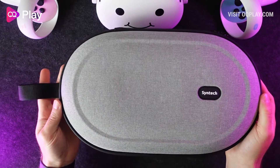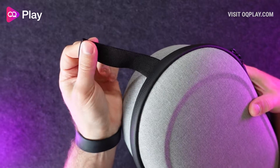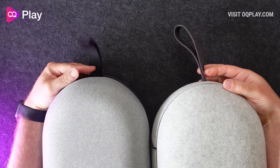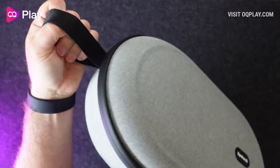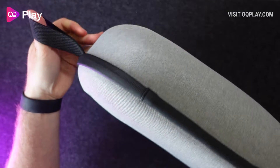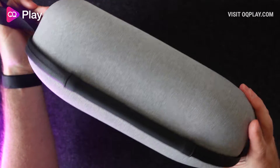Sewn into the zipper lining is a single fabric strap of equal length to the official case's strap, however it is orientated 90 degrees to how the official case handle is positioned, so this might rotate the carry case differently to how the official case is carried. It's strong enough in its material and it feels like it will stay firmly attached to the case whilst carrying the Quest 2 and its controllers inside.